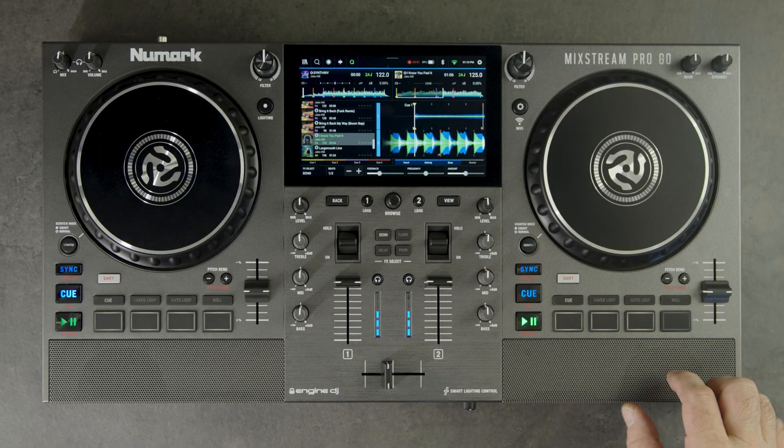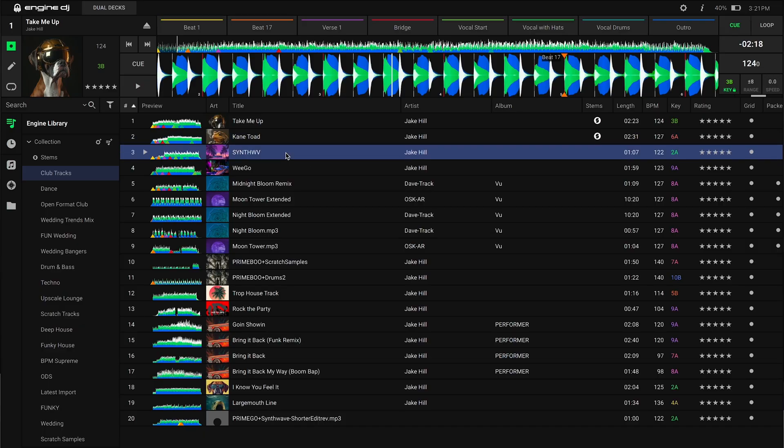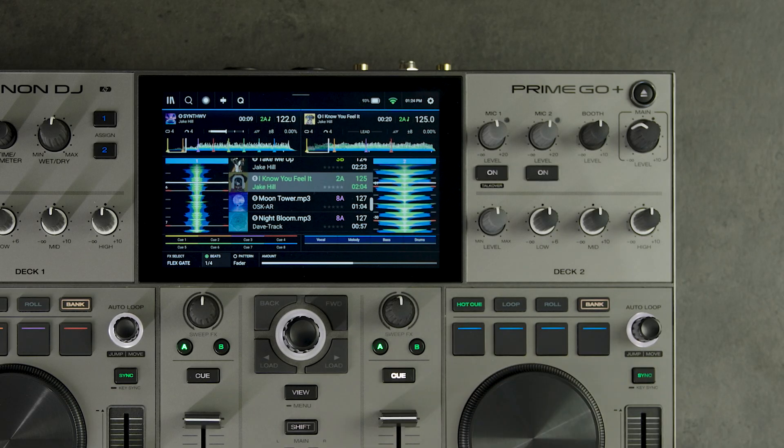You'll now be able to isolate or remove the vocal, melody, bass, and drums of any track that has been pre-rendered for stems using Engine DJ Desktop. To access the stems pad mode on your hardware, just press the hot cue pad mode button a second time.